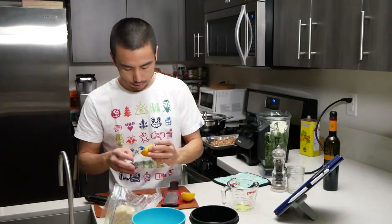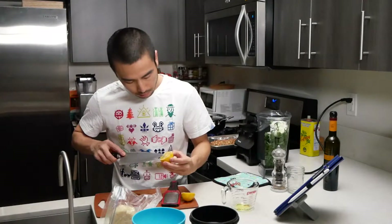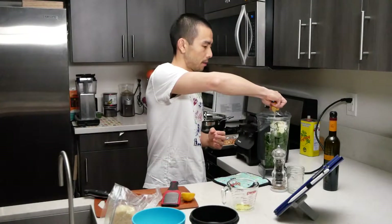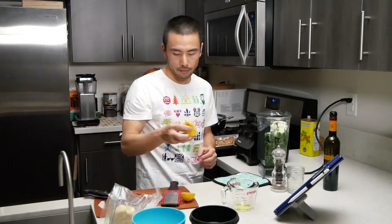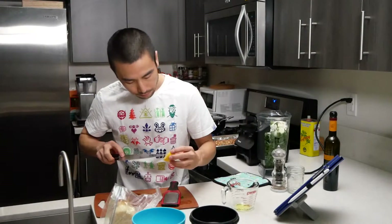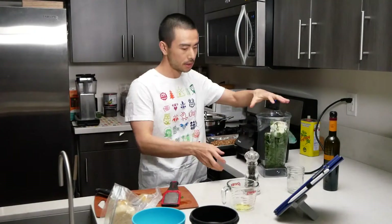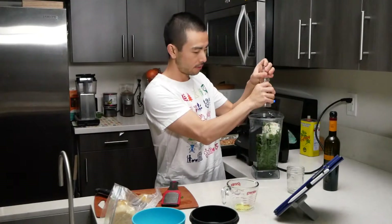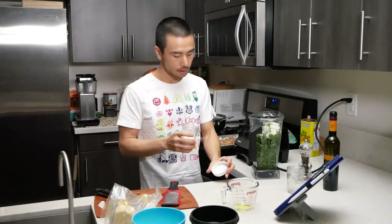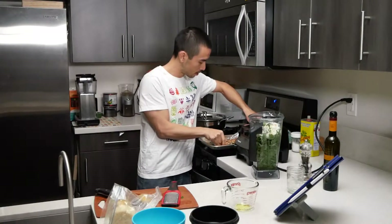Get out these seeds before we add it to the blender. So there's one half a lemon, here's the other half. At this point this is just about ready to go. I'm going to go ahead and put some fresh cracked pepper in here to add a little bit of a peppery kick, a little bit of salt — just a pinch. And let's throw in these walnuts.